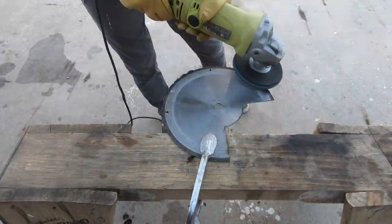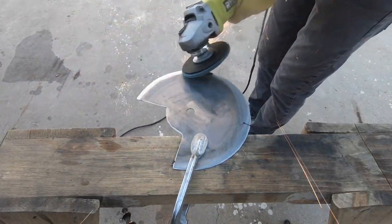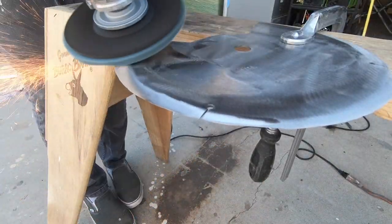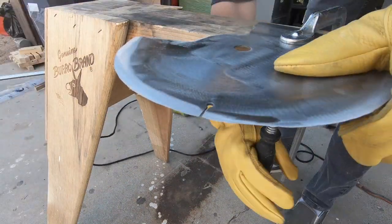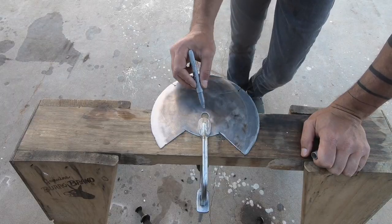I flipped the blade over and then ground from the other side. The blade is less than an eighth of an inch thick, so beveling it didn't take too long. I'm by no means a knife maker and this is a pretty aggressive flap disc, but it isn't hard to get this about as sharp as an axe.